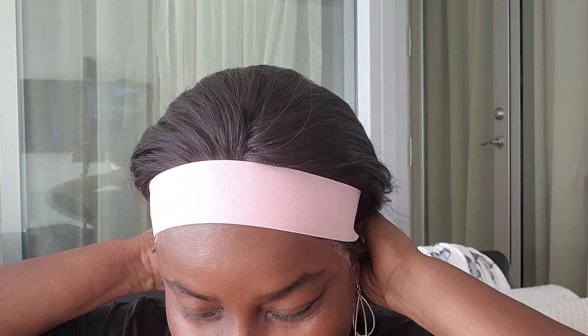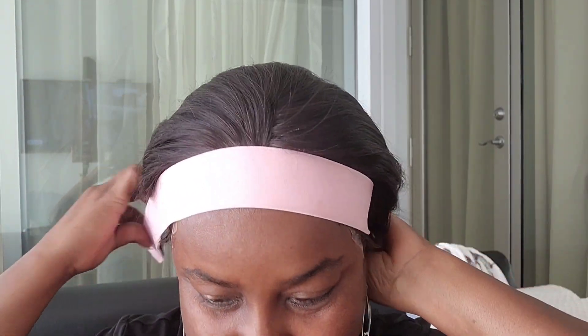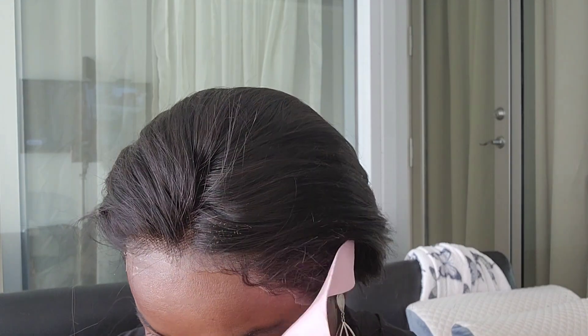All right, let's see what we have here. I know you can see it and that's because I don't have makeup on. Let's go in and put a little makeup on and let's make some magic.